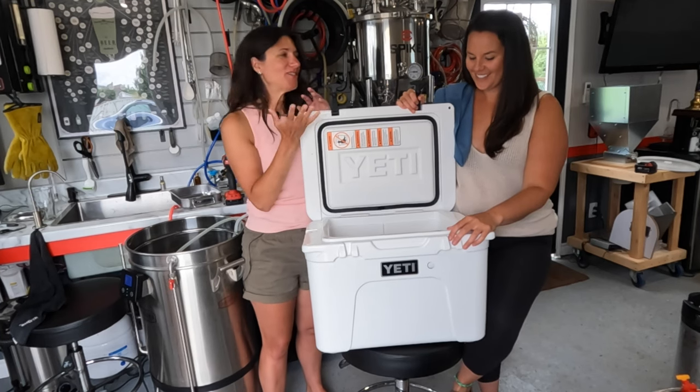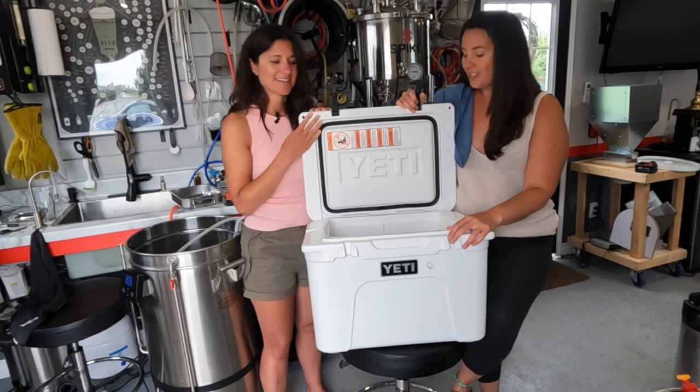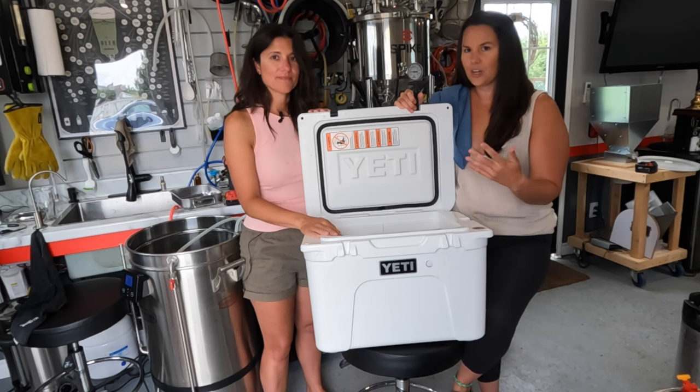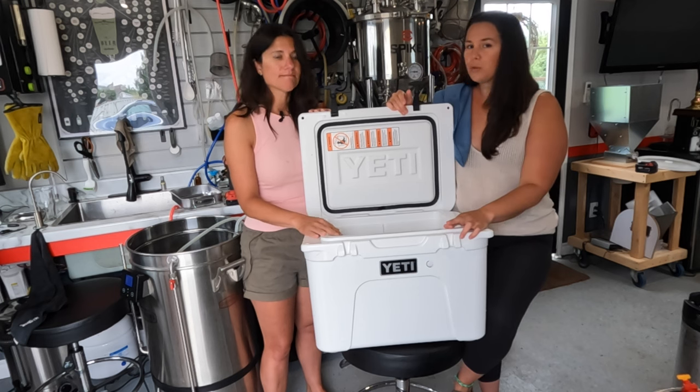Hey guys, Beaver Nets here. We just finished a nice morning brew and we're jumping into the next project. We're about to turn this Yeti cooler into a jockey box because we always struggle with bringing a keg places and trying to keep it cold and dealing with that whole scenario. We think this will fix that, as long as we don't massacre this beautiful Yeti cooler.